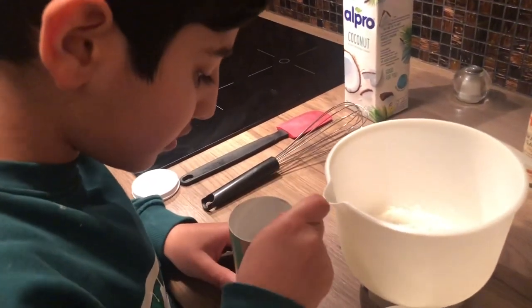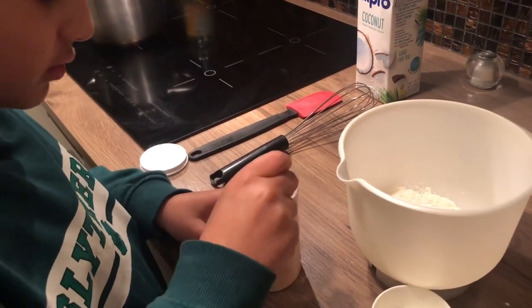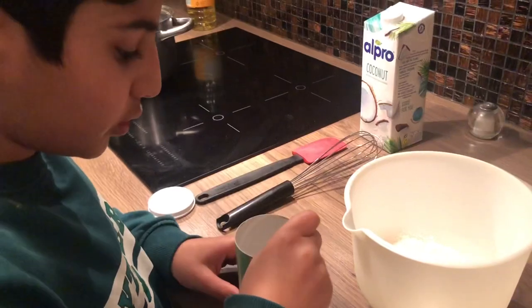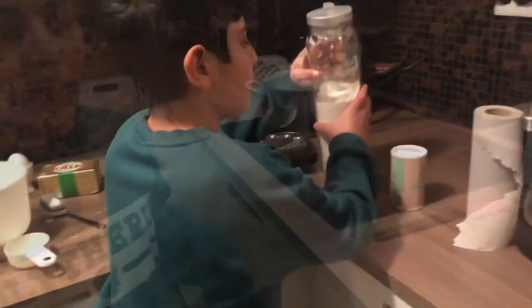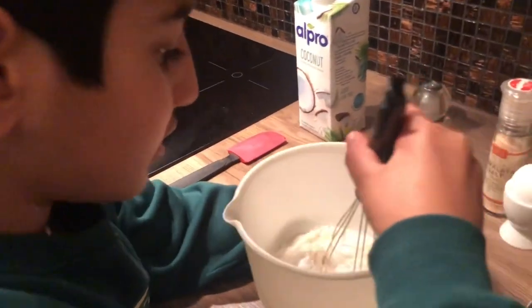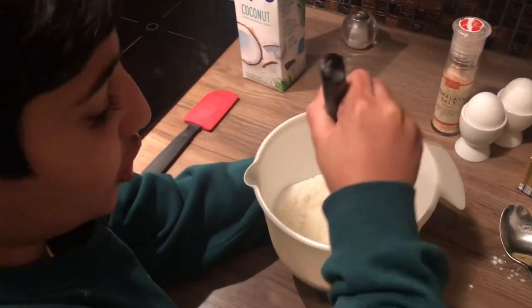Then we're gonna add two teaspoons of baking powder — one, two. We'll put away the things we don't use anymore, and then whisk the baking powder and the flour into a mixture.